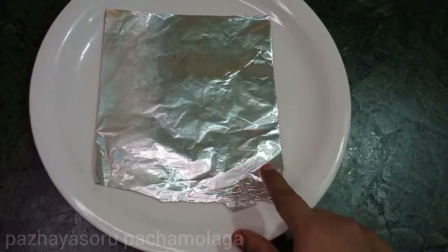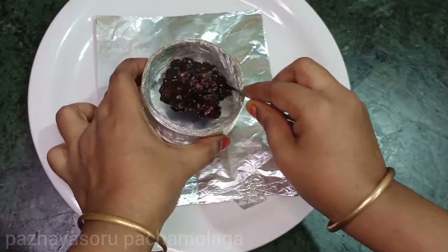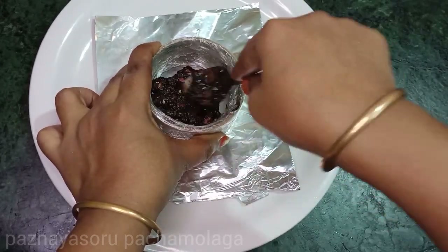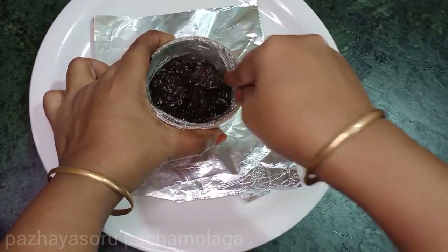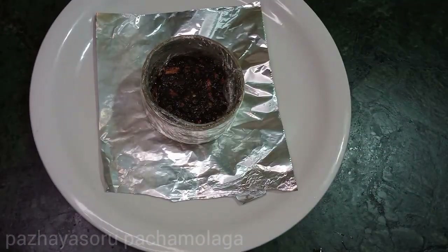Add 1 piece of silver foil to the top. Now we are ready to put the chocolate biscuits in. Let's set it and put this in the fridge.